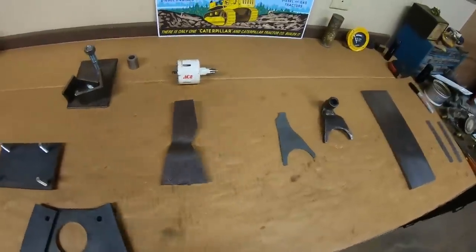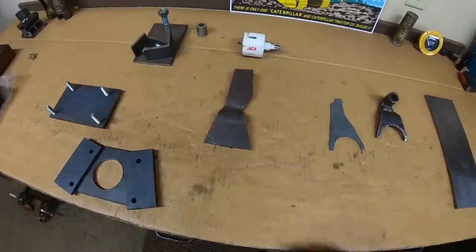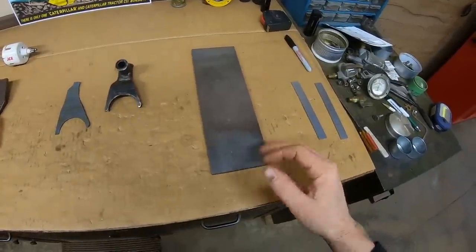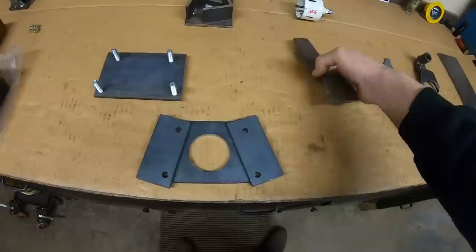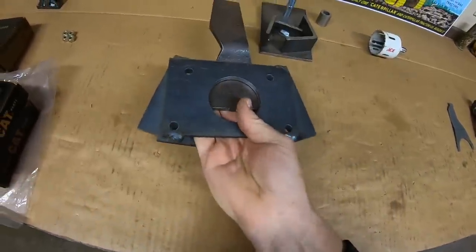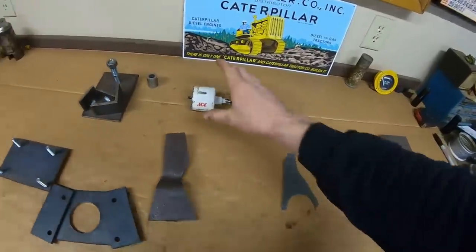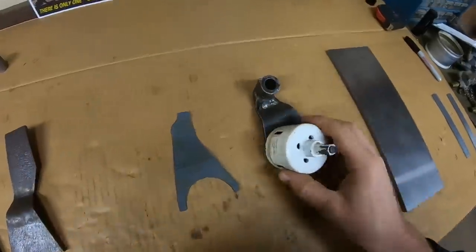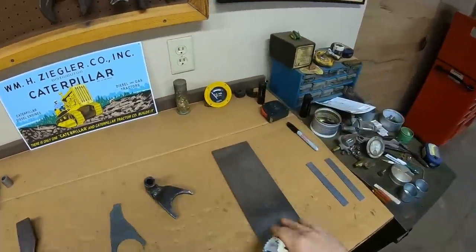As we discussed last time, we're abandoning the first attempt at the two-three shift fork blank and starting over. I'm going to attack this one from a completely different angle. Last time I was getting the raw shape formed first and then placing it in the tool to guide the hole in the bottom. Instead, I'm going to put the hole in the bottom first. This is a two and three-eighths inch diameter hole saw — fits the opening and the original shift fork perfectly. Let's start drilling.